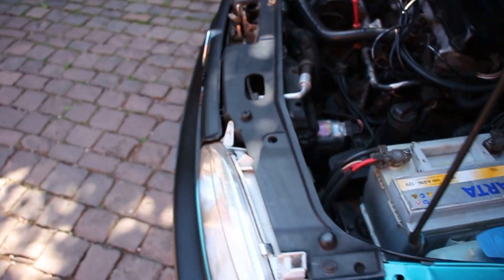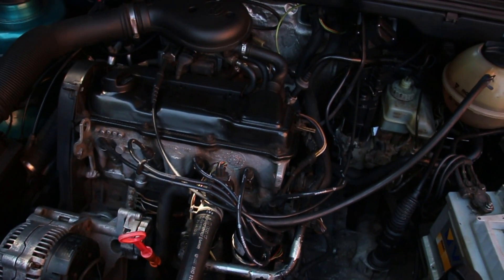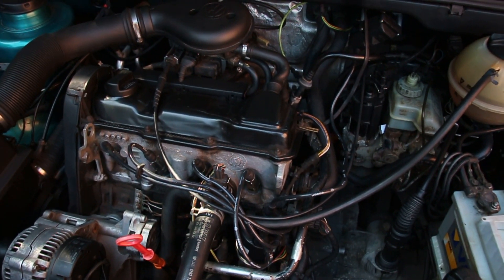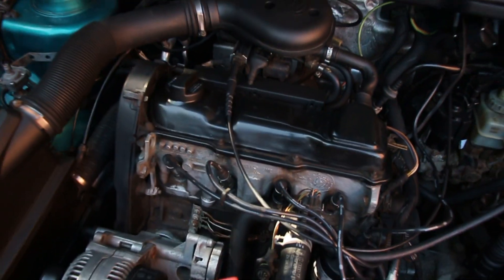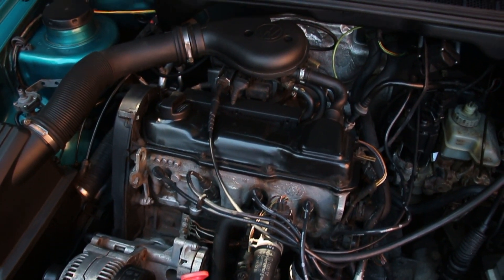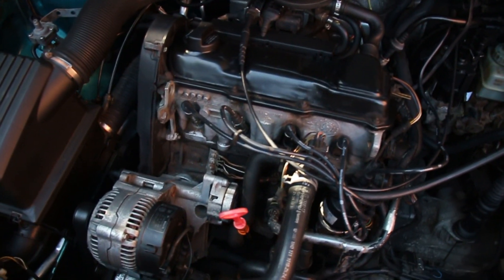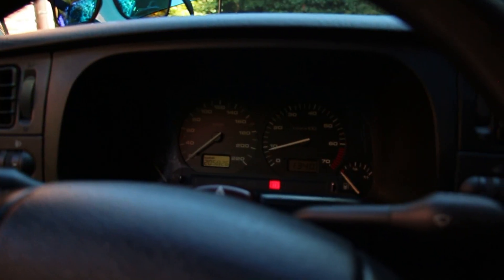She idled for about five minutes and just shut off. I'll try turning her back on in a second. Besides the crank sensor — which I think is the problem — I see one sensor on the back side but I don't really know much about this motor. If you're familiar with it and know things to look for or change, do let me know.